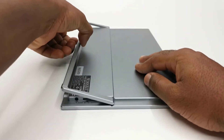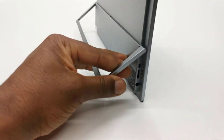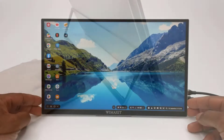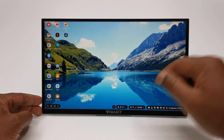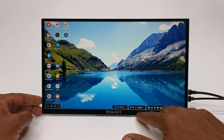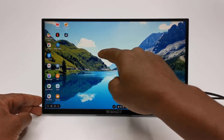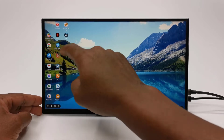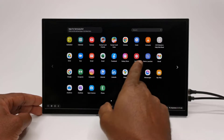This portable monitor has an all-aluminum body with a very sturdy kickstand. The bezel to the top and sides of the display is 6 mm, and the bezel to the bottom is 1.4 cm. The display itself measures 14 inches diagonally and uses an anti-reflective IPS panel which facilitates its touchscreen feature without gathering lots of fingerprints, as reflective glass-type panels do.